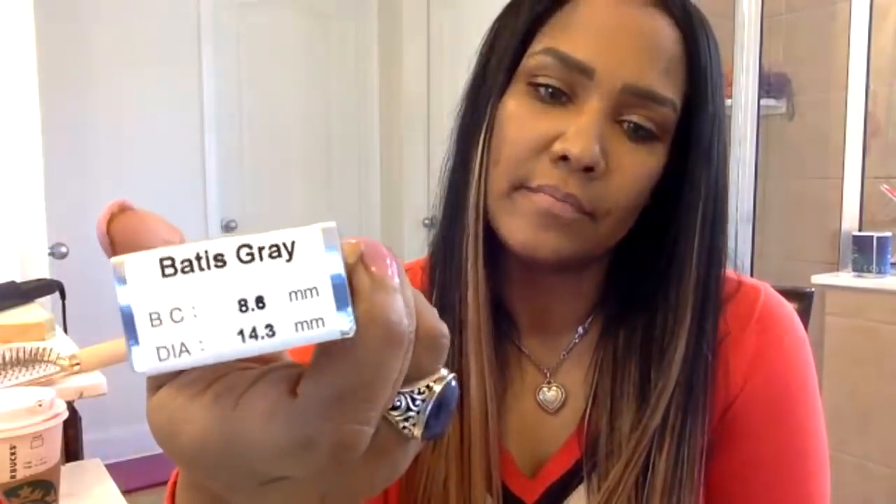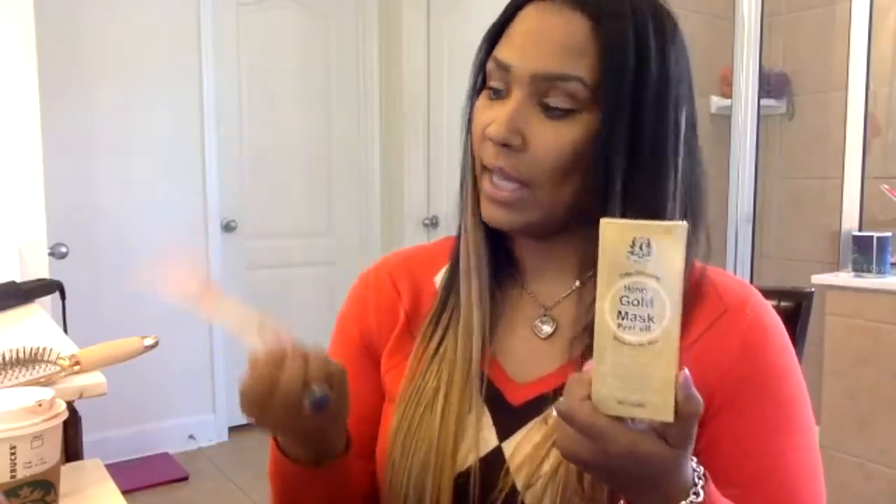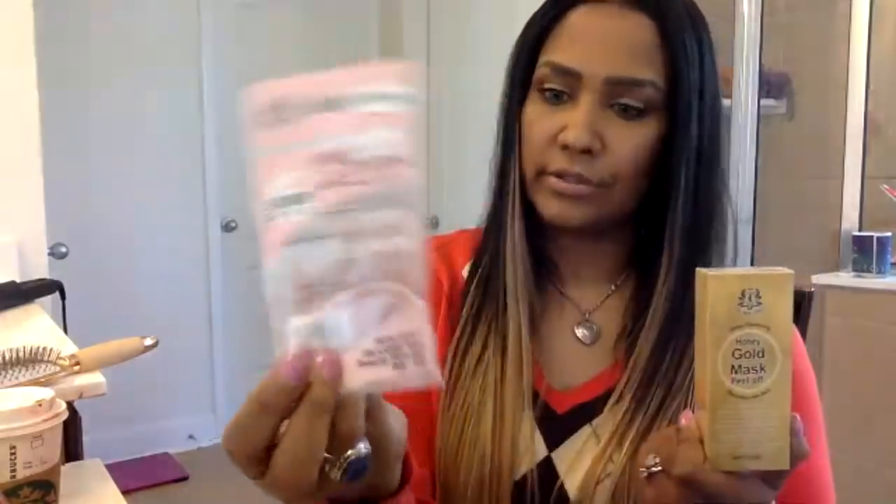These contacts are by Soda Natural and they're in the color Batiste Gray. I don't have them on right now but they're really light gray. The beauty supply gave some free samples — a gold peel-off mask, little silicone gel things for makeup, pearl hair curl definer. That's my hair and beauty supply haul.